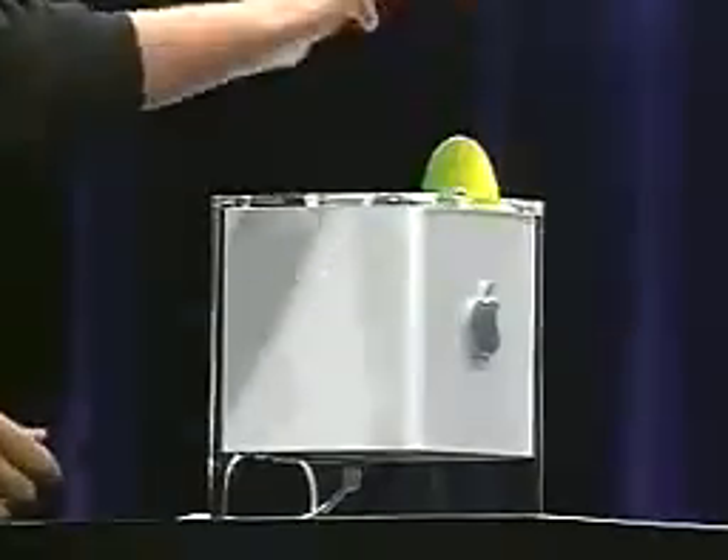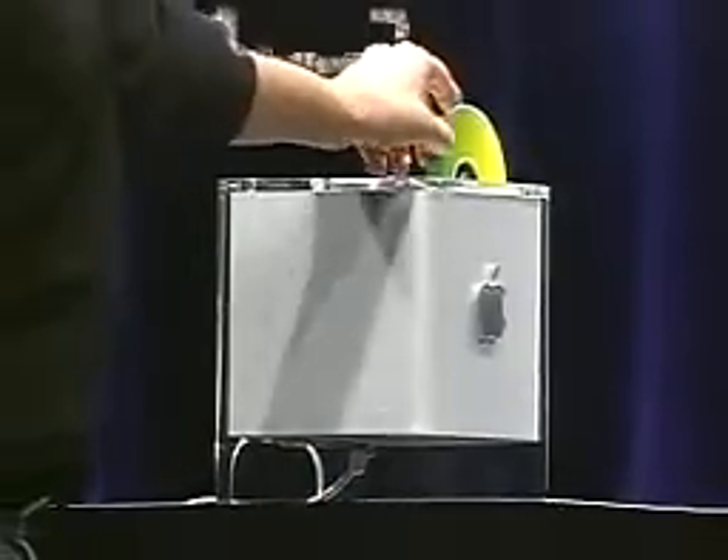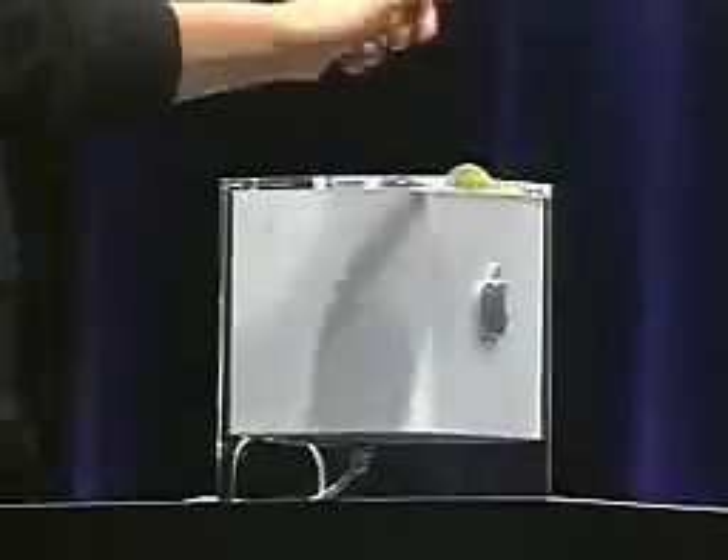It's suspended in a stunning crystal-clear enclosure. There's also a slot-load DVD drive. Our engineers spent an enormous amount of energy figuring out how to get this amazingly powerful G4 technology into this 8-inch cube and to cool it without a fan.